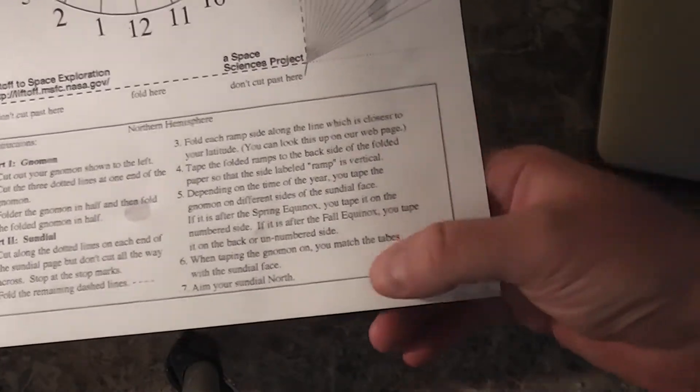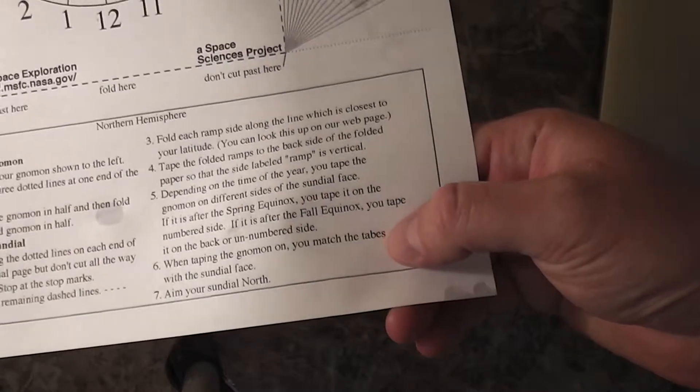Let's see, where was it? It says 'match the tabes' — it should have been 'tabs.'